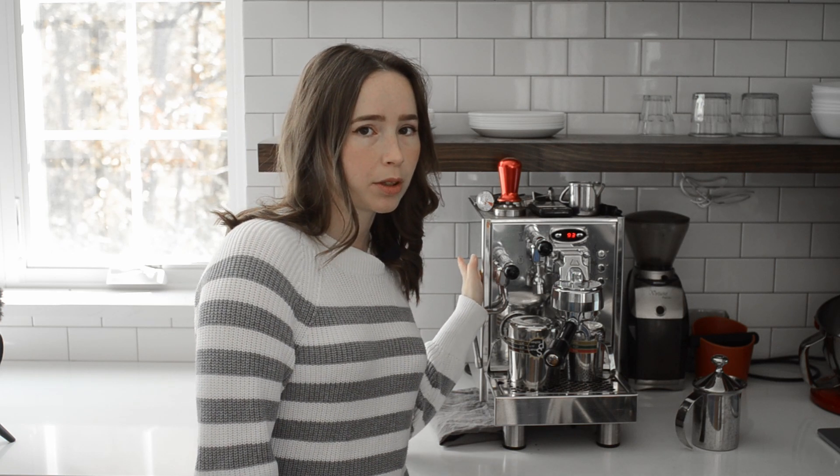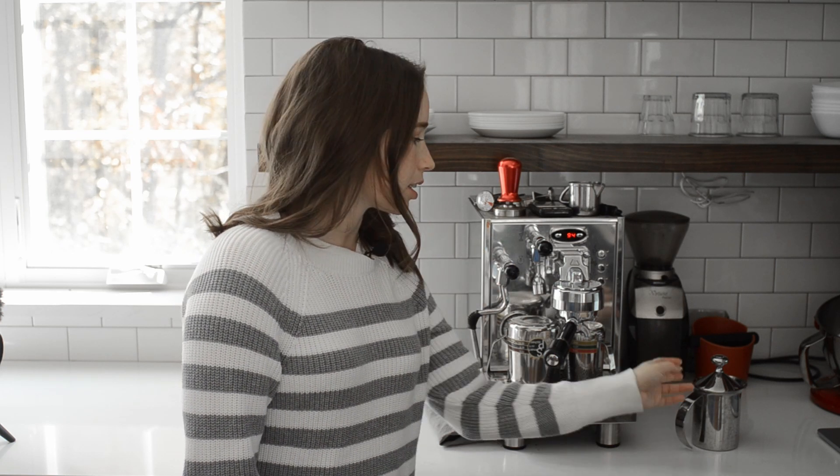Next, heat your milk to around 150 degrees Fahrenheit and froth it. I own an espresso machine so that's what I use to heat and froth my milk, but I didn't own one for years and I just used a hand pump milk frother, and that worked great. You can just heat it over the stove, pour it in, and then froth it.